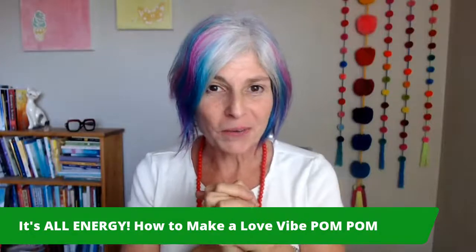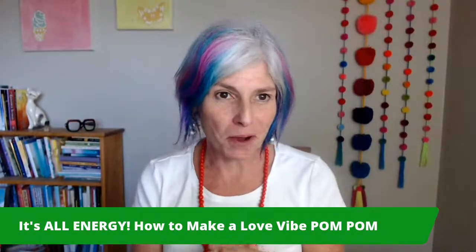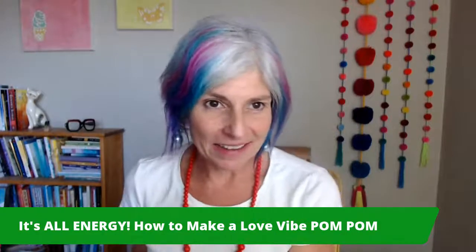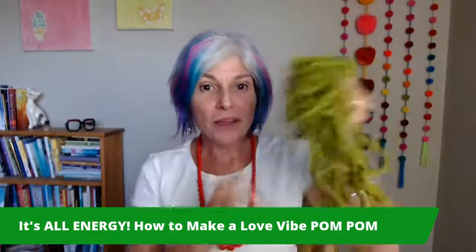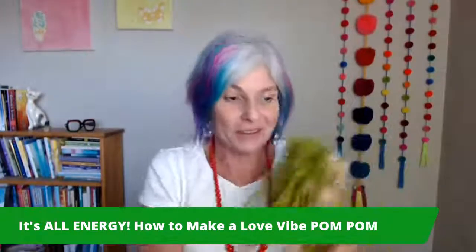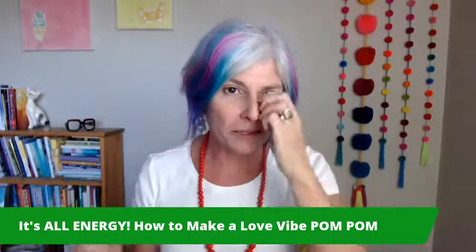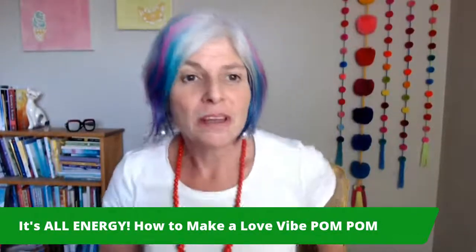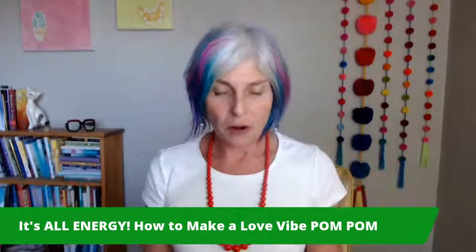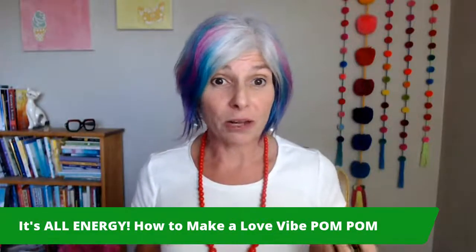Hey, everyone. Welcome to the How to Make Love by Pom Pom class. If you're here, I'm hoping you found some yarn somewhere that you can play with. If you don't have any, you can always come back when you do. But I'm really excited to share with you even more about what it is we did this morning in our class.